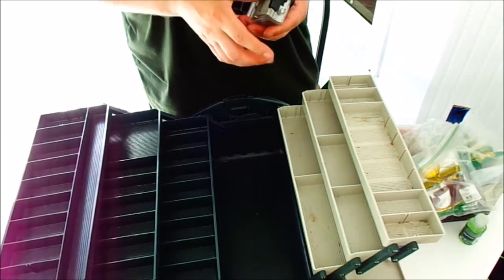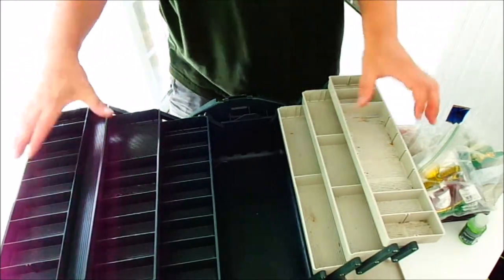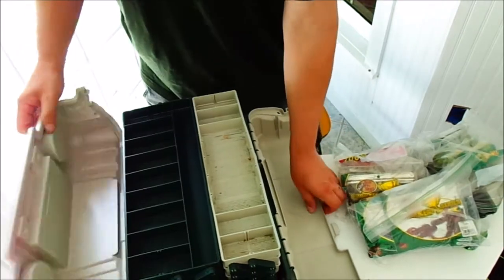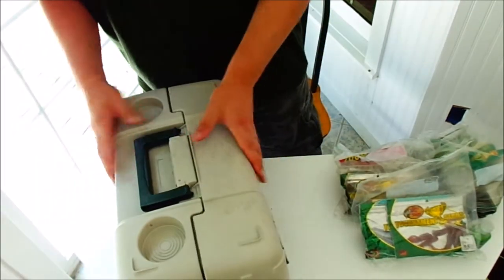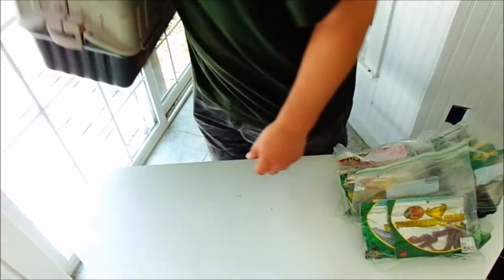Now that you guys know the tackle box is completely clean — nothing left but dirt and dust, nothing — I'll close it up and put it off to the side. This thing's pretty light now.